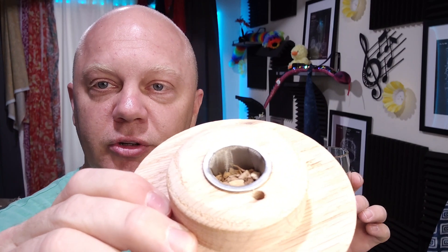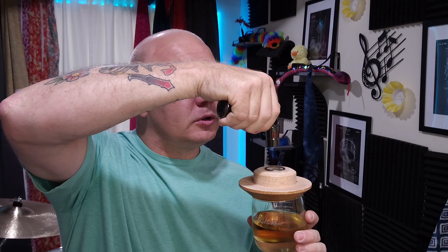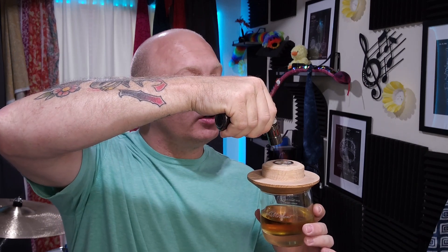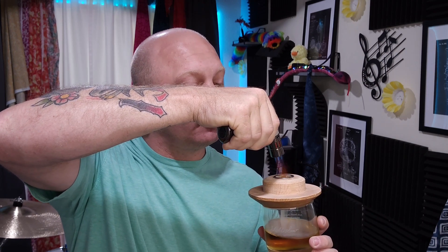I've got my glass here ready to go. I've got some wood chips, as you can see, right there in the top of the Aged and Charred smoker. We're going to take that, set it directly on top of the glass, and torch onto the chips. You want to hold this long enough until you can really see that the chips are burning. You can see everything pouring down into the glass just like that.